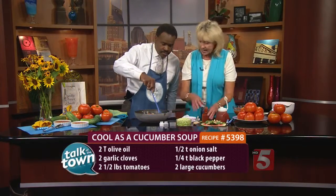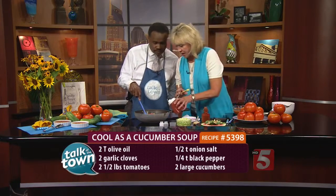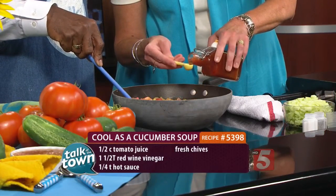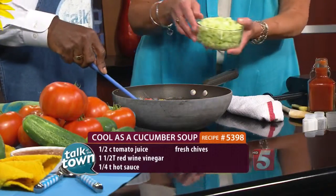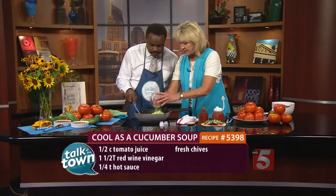So then we're going to add — because it's got so much liquid, I'm not going to add hardly any tomato juice at all, just a little splash, and then a little bit of hot sauce. This is homemade hot sauce that I made, so it's not going to take much of that. And we don't want to soften our cucumbers too much, so I'm just going to add those toward the end for you to stir in.